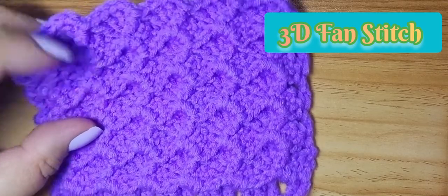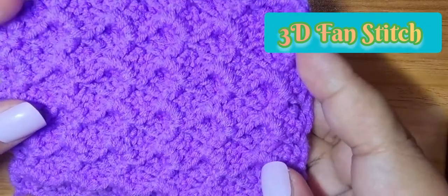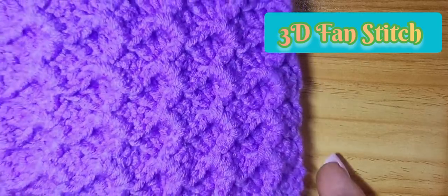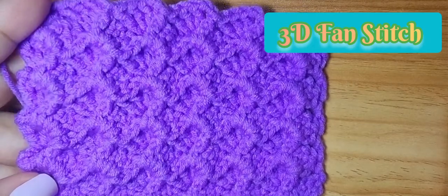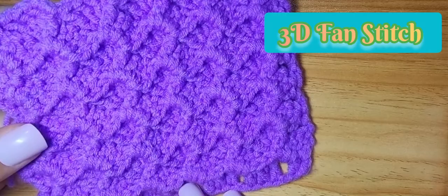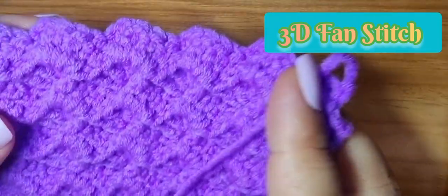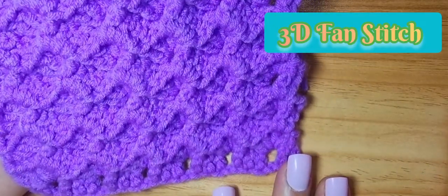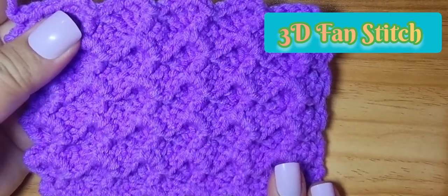Hi, today I'm going to share how to do this 3D fan stitch. I have shared a video of a simple fan stitch but the difference is that this looks 3D. The texture is very nice and this is reversible, so it's easy and very good for blankets.